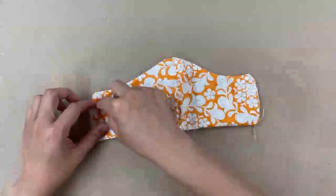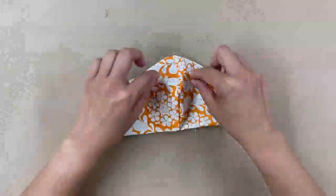A pro tip to keep your mask lasting long: use some glue or fray check at the end. Ben Franklin sells fray check, which will just treat the end so that when it goes through the wash, it's not going to fray.